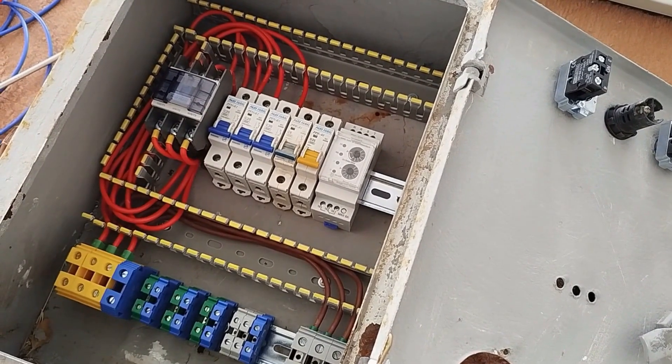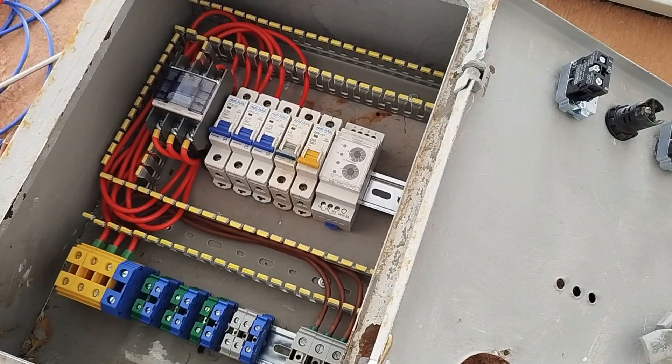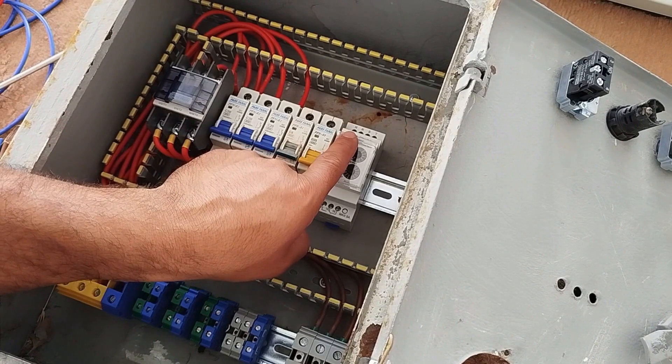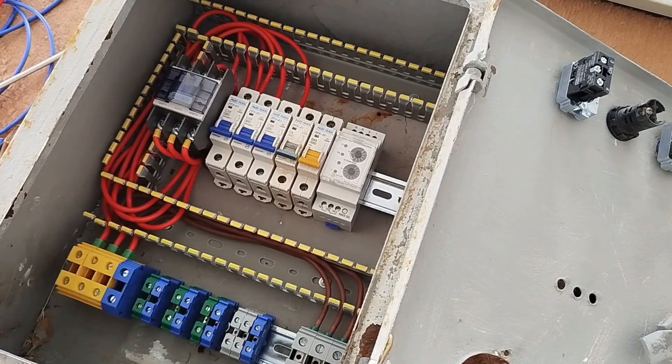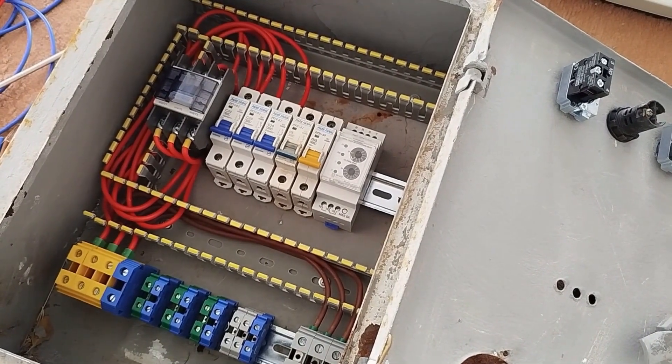To complete the control circuit, we need to connect the three-phase input to the input of the phase control relay. The three-phase input on the control relay is labelled as R, S, T, and N. Therefore, we connect the three phases to R, S, T with a number one wire.